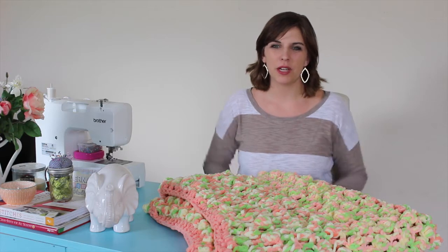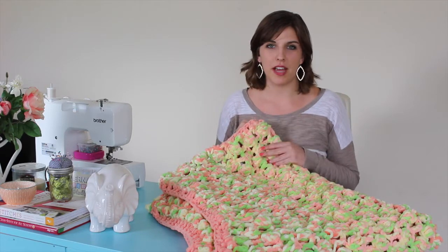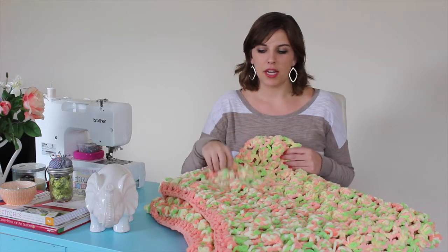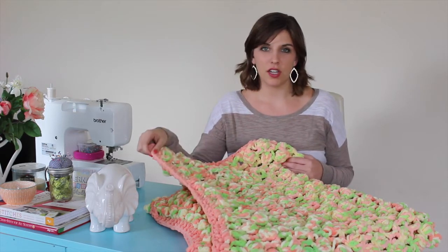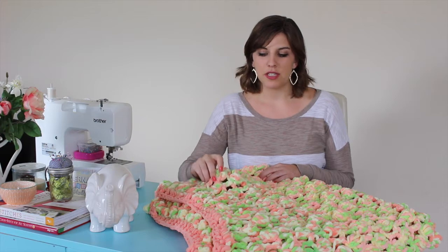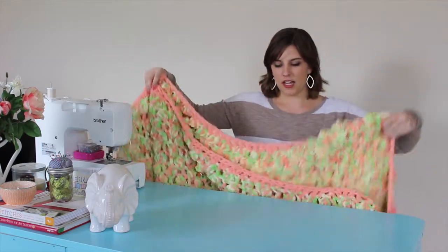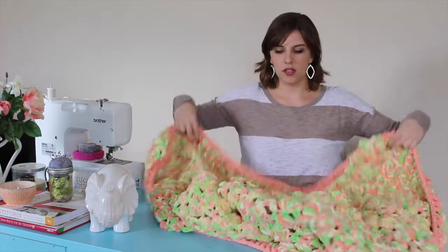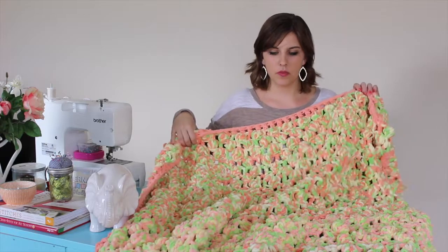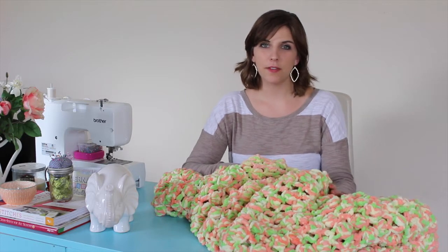Hi guys, welcome back to my channel Making Something Pretty, where today we're going to make this Sherbert Rosette Blanket. You're going to need four skeins of the Bernat Baby Blanket yarn — I chose a sherbert pink, yellow, and green confetti variety. You'll also need one skein of a solid color for the border and a P-size crochet hook. You're going to use a double crochet and a cluster stitch to make these beautiful rosettes, and this will give you a full-size throw. You could use half the materials for a smaller baby blanket. Click below for the pattern and let's get started.